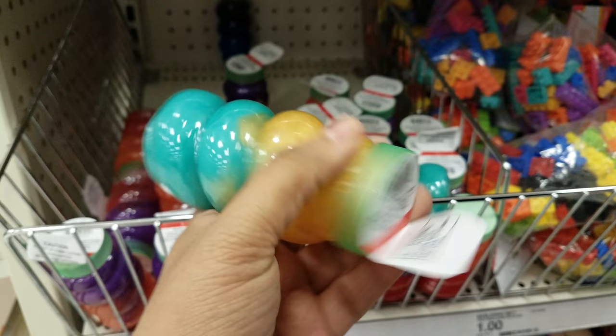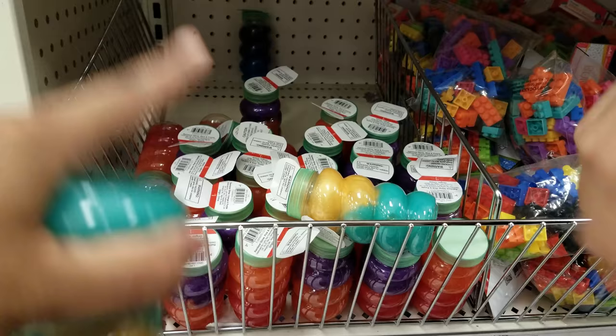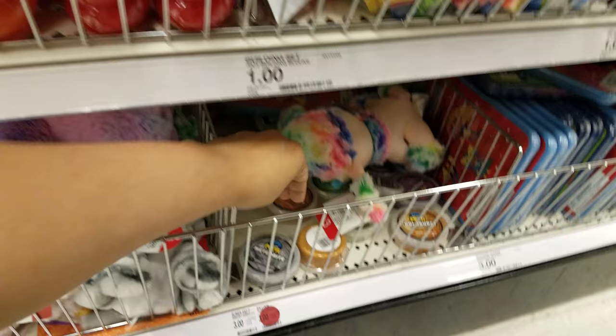They're rainbow slime — we need to get a couple of these. Look how jiggly they are. They're going to be like Dr. Wacko's — Dr. Wacko's makes the best. But they're not pokeable slime, it's just like a glub. But these are cool too, they're a dollar — definitely check that out. And then we got the mini brainy putties here, they got the mini ones. Those are going to be three.